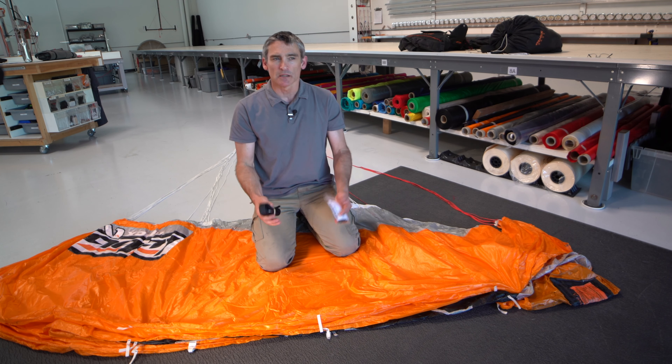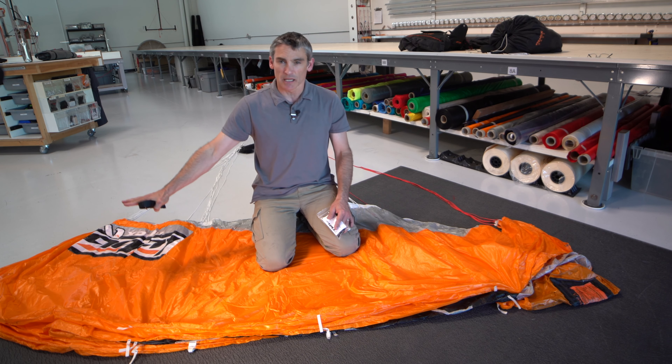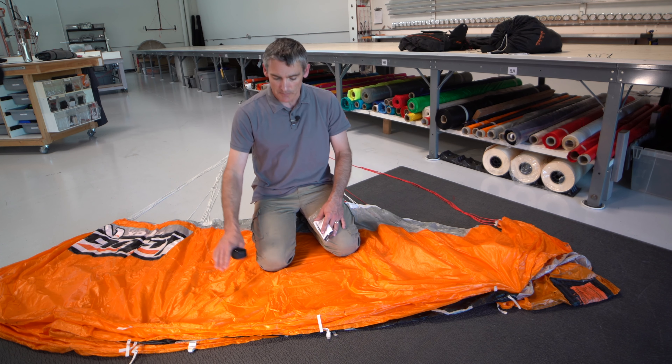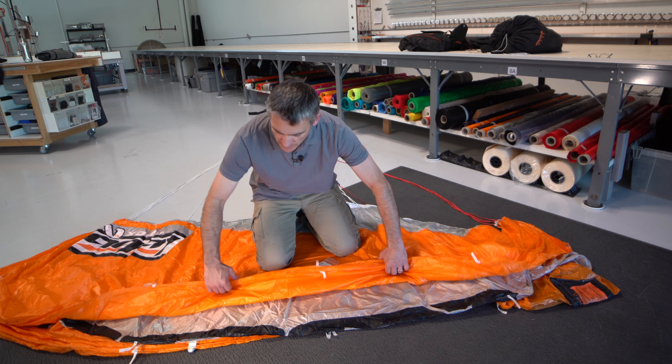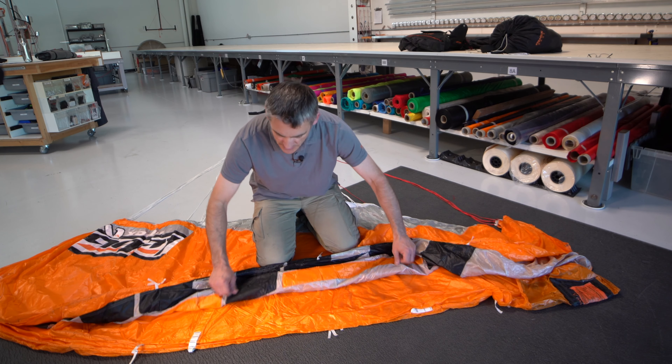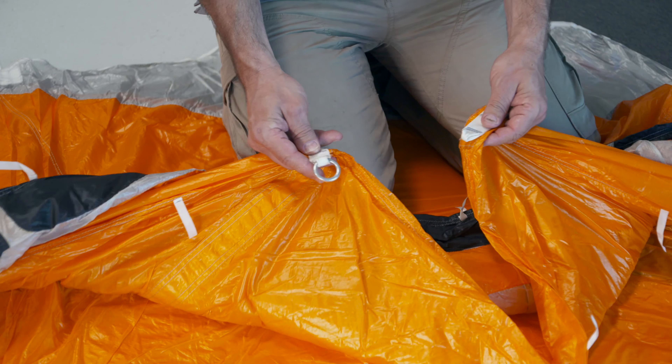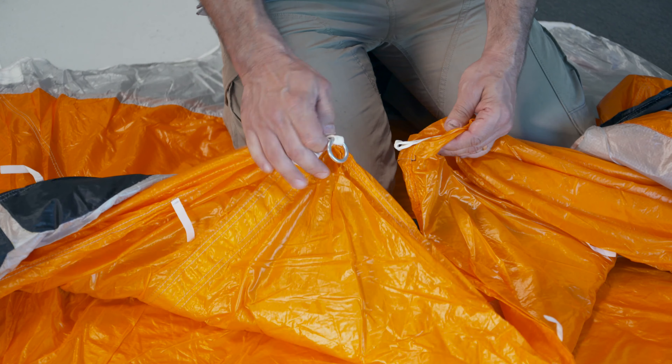To assemble the Multi, we're going to have to find the canopy, and notice I've got the nose on one side, the tail on the other. We need to find the center cell. The center cell is going to have the traditional bridle attachment, and with the Multi II, it's also going to have a ringless multi attachment.